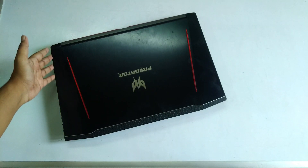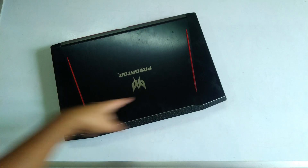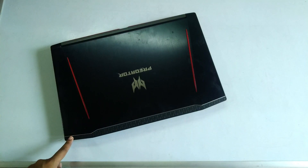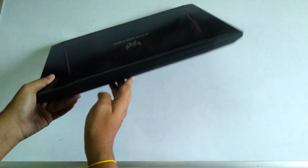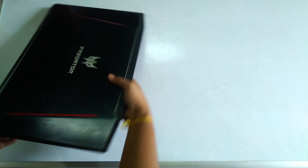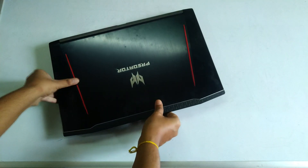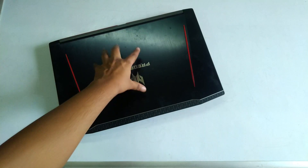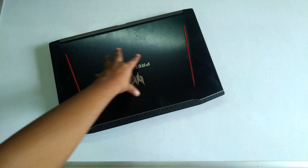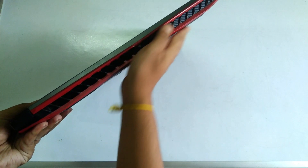Starting with the build of the laptop — the top has a very gamery aesthetic, black in color with scuff marks, the Predator logo in the middle, and two red accents that don't light up. Picking it up, you can notice it is a pretty thick and heavy laptop at 2.7 kilos. The top has a little flex because it is made of plastic, and on the back you have the red accents and the back exhaust, which looks very gamery.